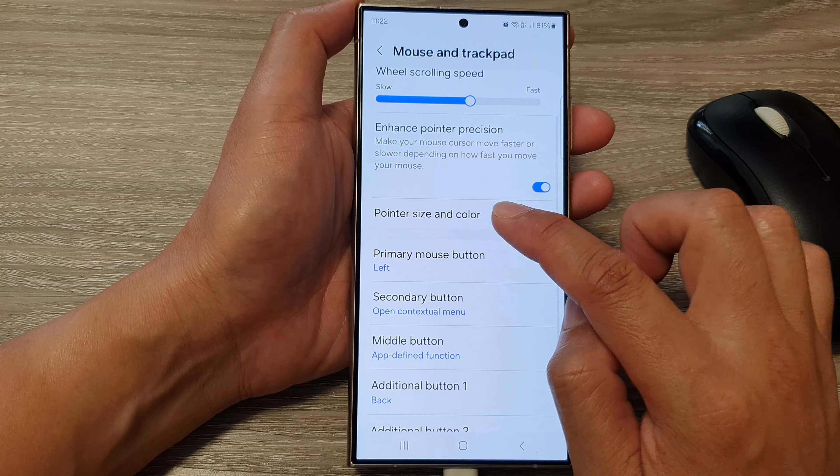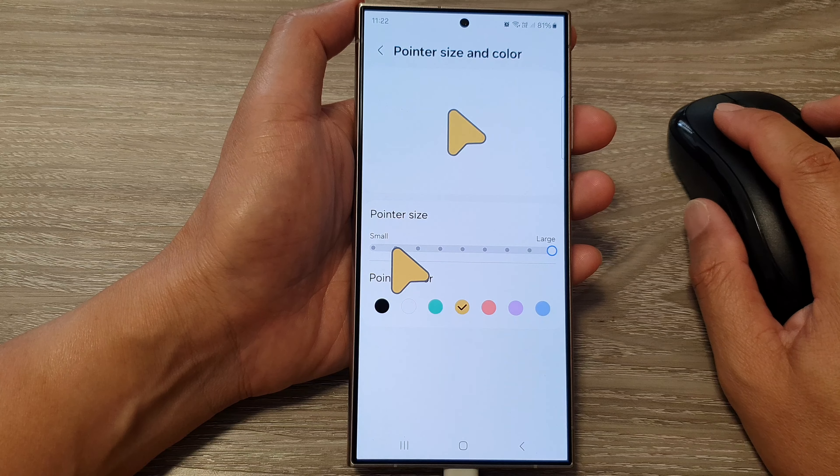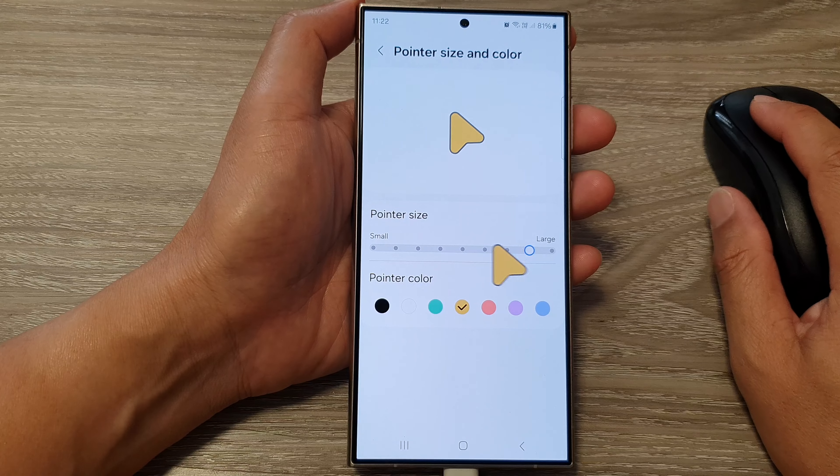Then go down and tap on pointer size and color. From here you can choose a smaller size or you can choose a larger pointer size.